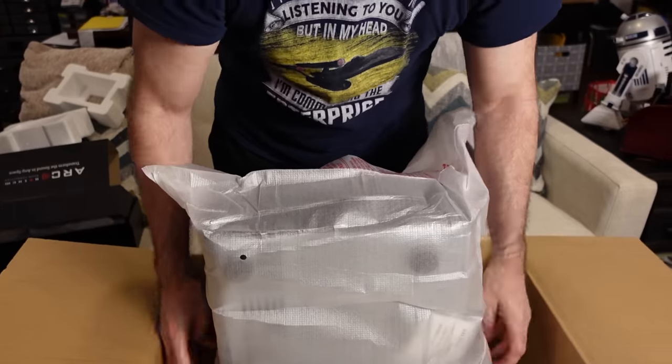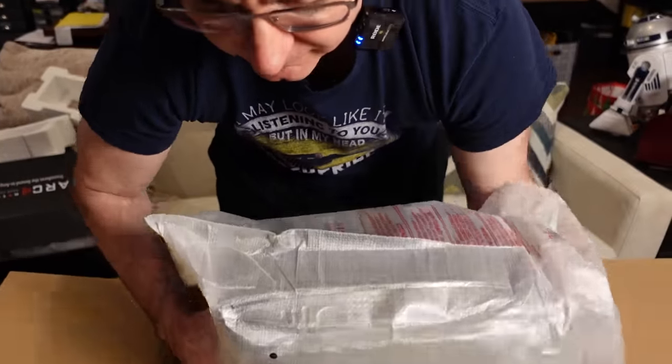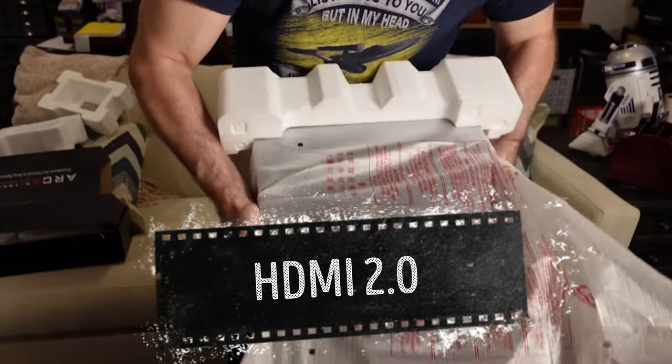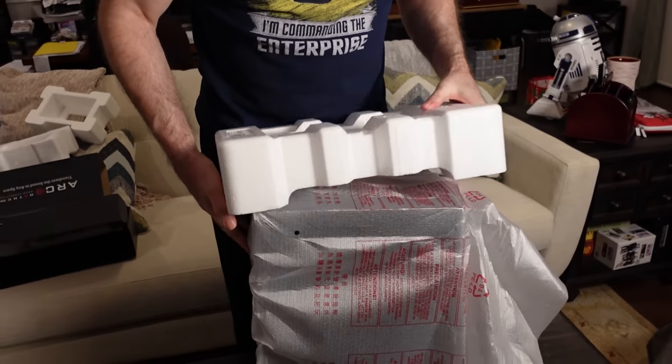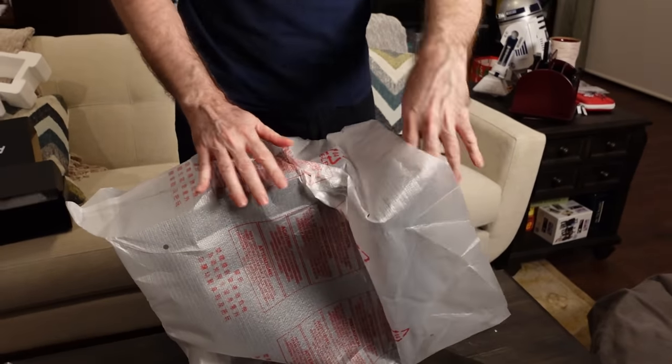Now the MRX740, as well as the rest of their lineup, is not HDMI 2.1 — it's 2.0. But there is an upgrade path, and I don't have any of the information on that yet.